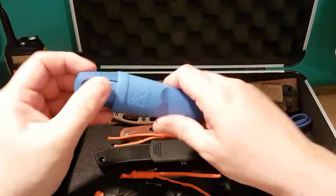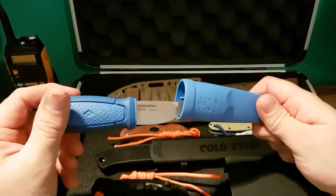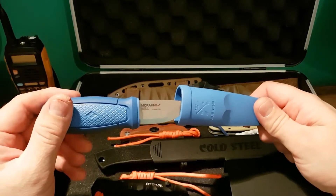Here we have the Mora Eldris. I don't believe this will need any introduction as you all have seen this blade and people use it. It's a great wee knife at a great price.